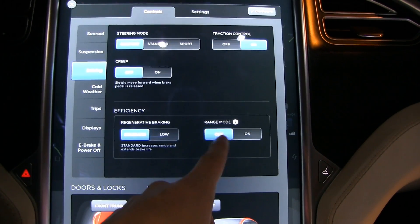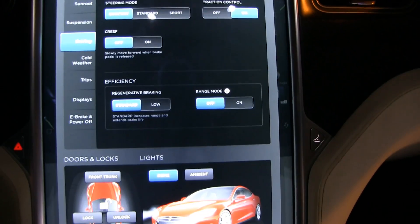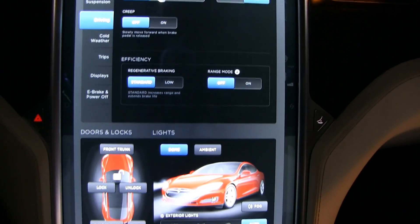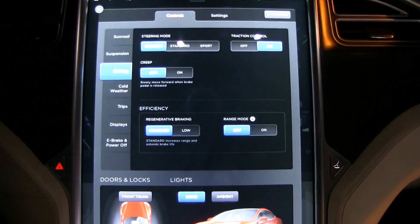Most of the time I will have range mode off, because I did feel that the car was slightly colder because of it. So yeah, that's it for now.